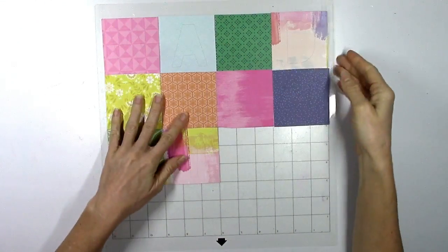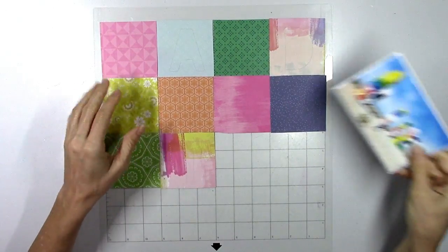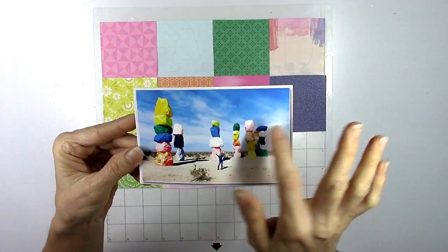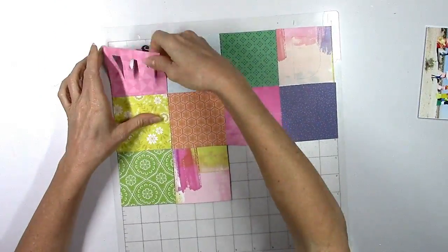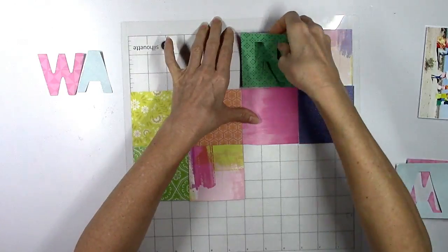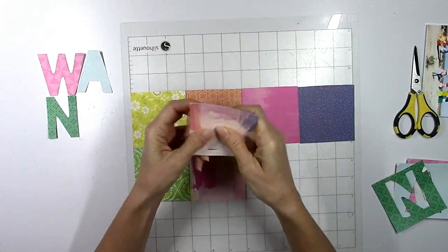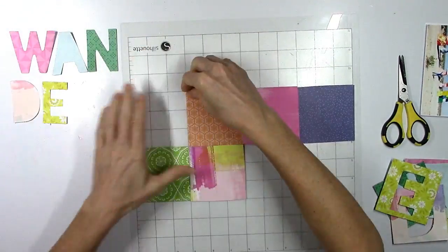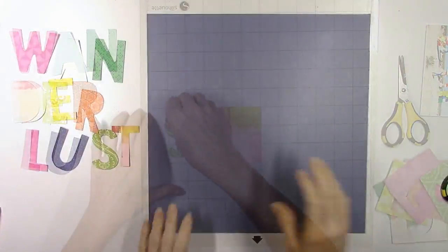I went ahead and did some work on my Silhouette Cameo. I cut several pattern papers in 3x3 squares because I'm going to be using two of Paige's cut files, and I'm going to scrapbook this photo today. The first cut file is called Wunderlust — it's one of those big giant word title cut files. I'm not using the outlines; I'm using the inside, just the letters instead of the outline of the letters.